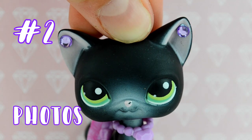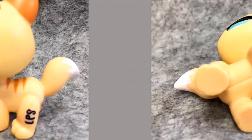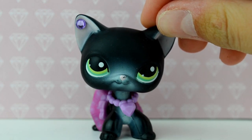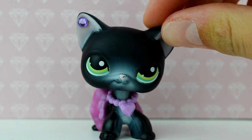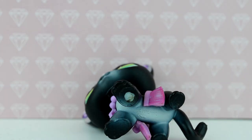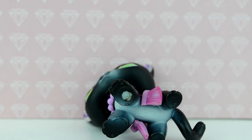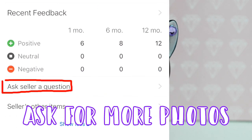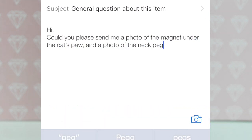Tip number two: photos. If the seller has really blurry photos that won't show one specific angle of the LPS, they could be trying to hide something. This is not the case with a lot of sellers — it could just be that they're not very good photographers. However, if they have a really blurry photo of the foot magnet or the neck peg, there's a good chance they're trying to hide that it isn't real. If in any doubt, just ask the seller to send you another picture in better quality. If they can't send it, personally I'd just walk away.